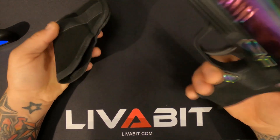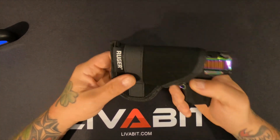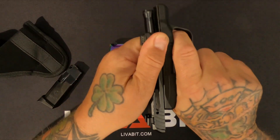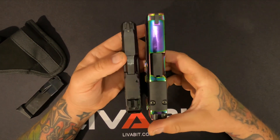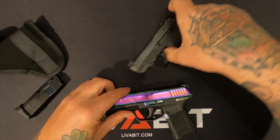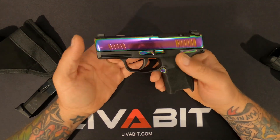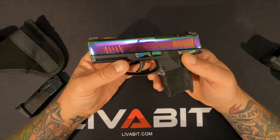I just throw it in my pocket carry pocket holster — that actually came with the Ruger LCP Max, it's just fine, helps it not print as much. For a size comparison: this is a Ruger LCP Max. The Sig is a little longer and a little thicker, but this one holds 10 in the mag, barrel's 3.1 inches, and just shy of 16 ounces empty.